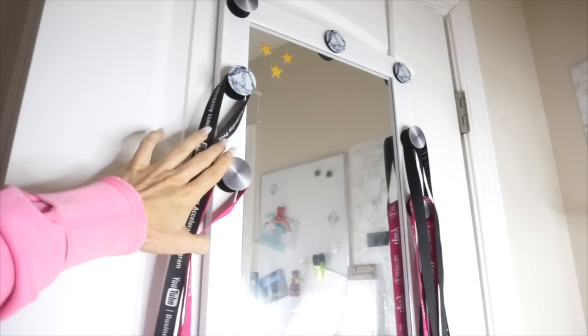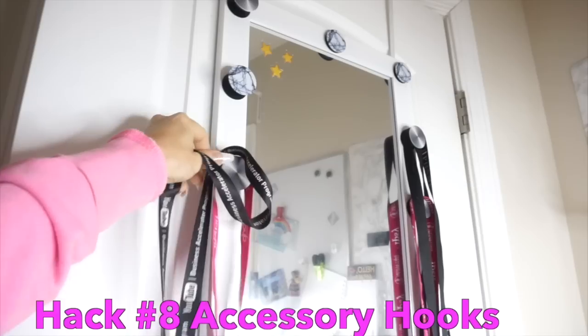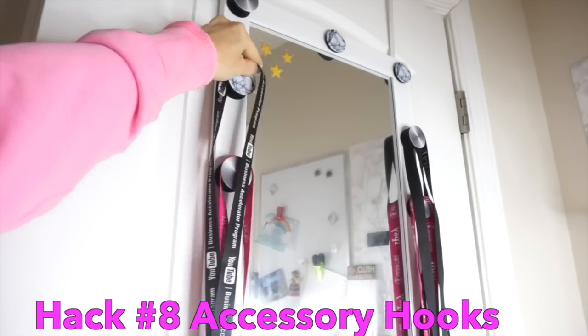I know I might be a little bit extra with the way that I use my PopSockets, but I do use them as hooks for some of my lanyards that I get from different events that I've been to.